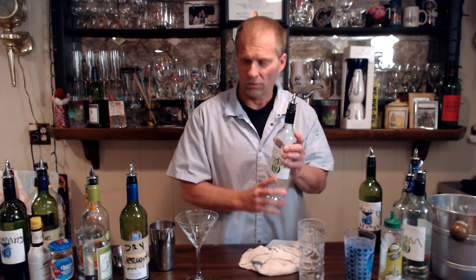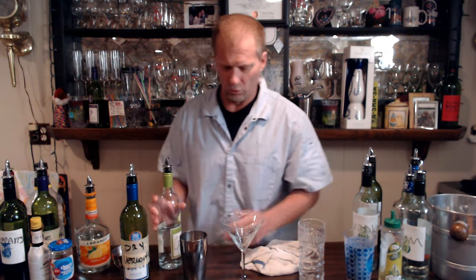Hey everybody, welcome to my show, Steve the Bartender. We're going to show you how to make a gin martini, because the classic martini has gin in it. Vodka is a little bit less harsh, so people who can't handle gin go for the vodka martini, but gin was the original liquor for a martini. You know the James Bond thing — shaken not stirred.